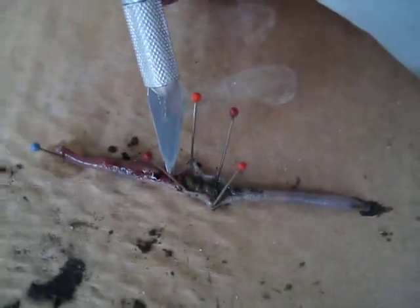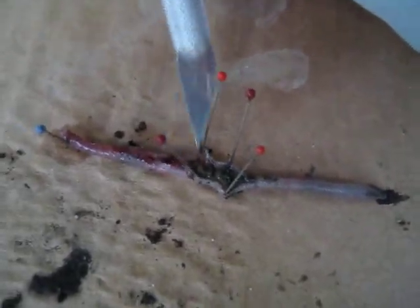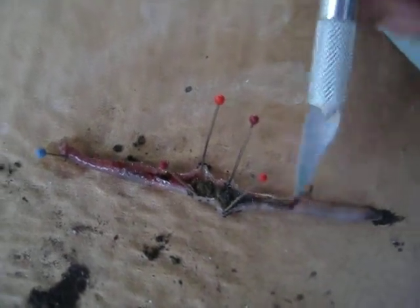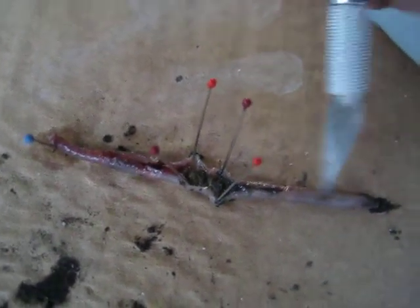You mean the aortic arches. Yeah. Because earthworms don't have hearts — they have five pairs of aortic arches, but you can't really see them because we kind of messed up. You see the intestine right there? Yeah, that weird poo-ish looking thing.